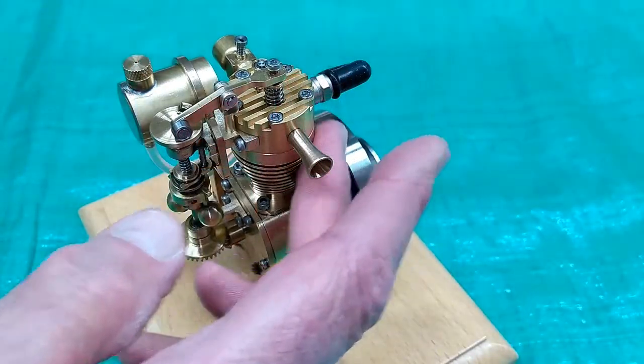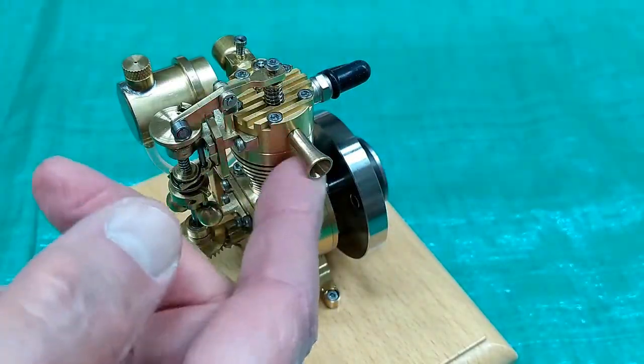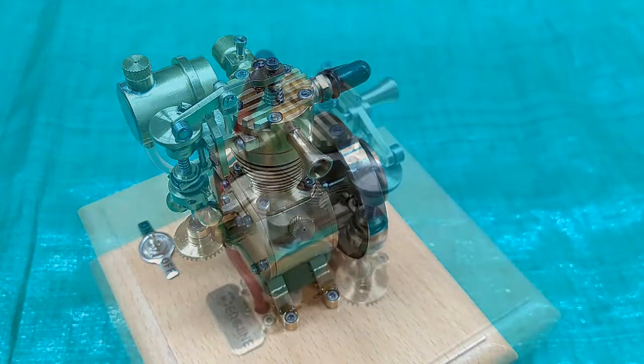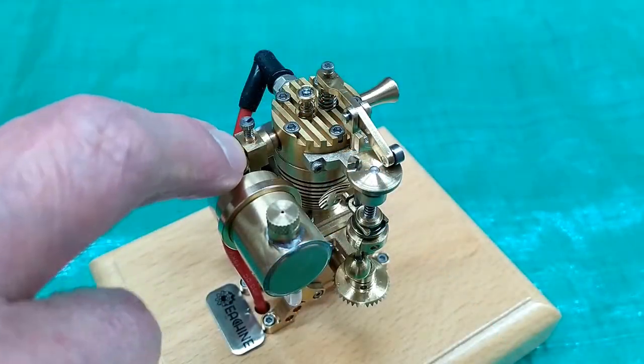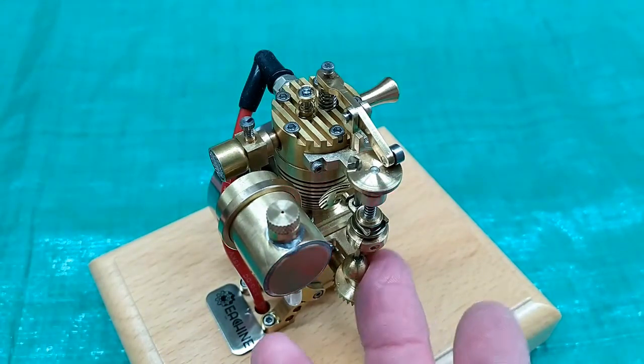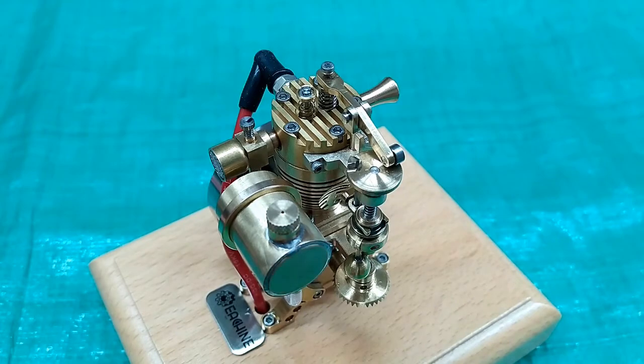There is no cooling on this engine — it just has these fins in the cylinder and the head. There's no fan or water cooling. There is no throttle or speed control. You adjust the needle valve to where it runs consistently, and the speed is controlled by the flying ball governor.